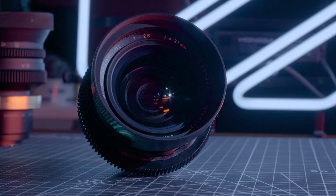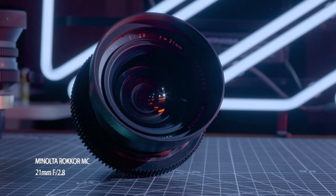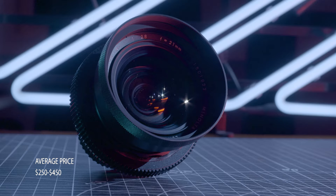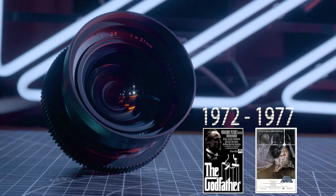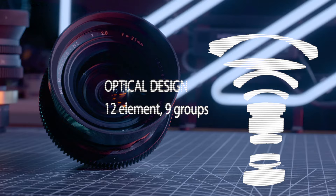The Minolta Rokkor 21mm f2.8 — a very reasonably priced ultra-wide-angle lens built for speed with an f-stop range between f2.8 and f16. The all-metal and glass construction feels durable, and having just come from testing FDs, it makes those lenses feel like toys. Built between 1972 and 1977, it uses a 12-element in 9-group optical design with a minimum focusing distance of 0.25 meters.